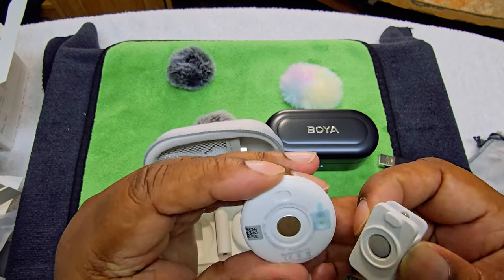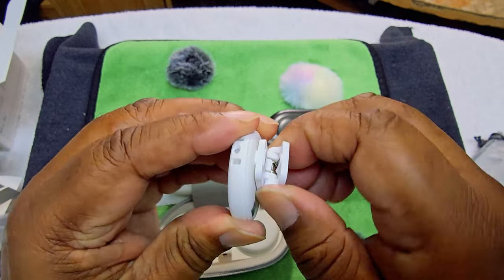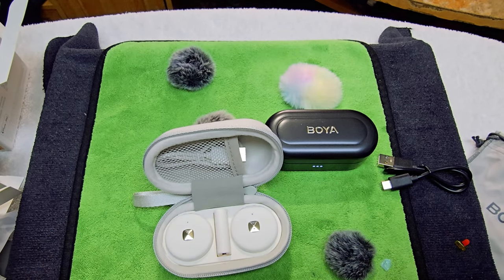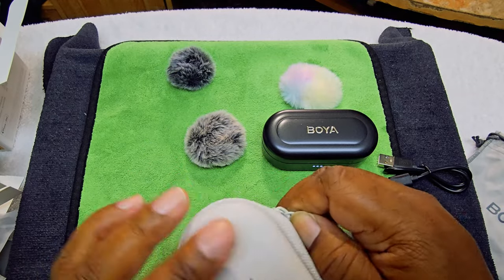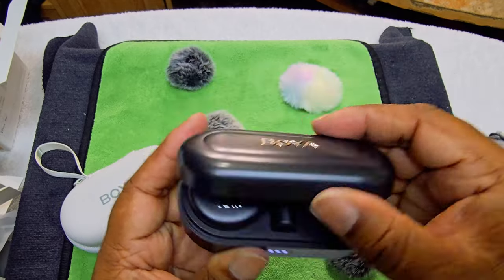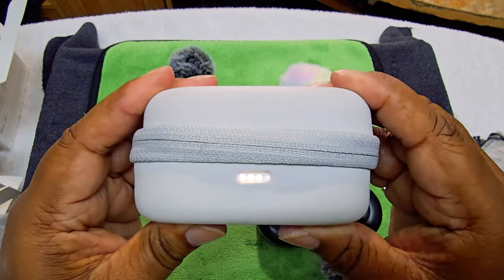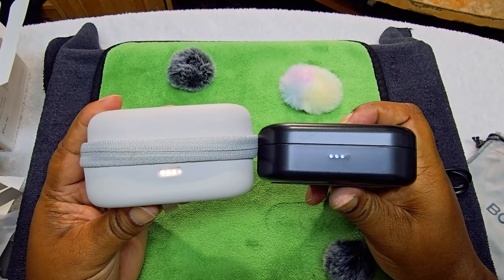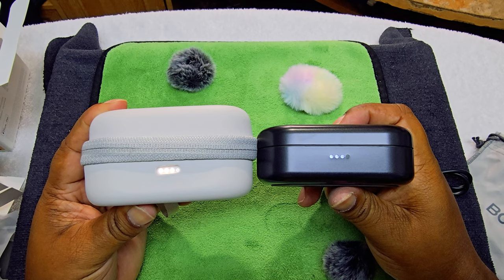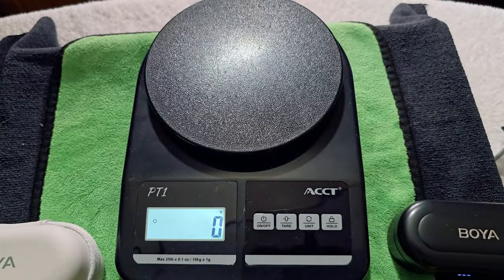When putting these on, make sure the magnetic back is clicking on securely — it sticks on with the magnet like that. Zip up the case. I do like this soft case a little better because if it falls, the soft case protects it better than the hard plastic one. So let's get into the charging and then I'll show you how to hook it up to your phone.